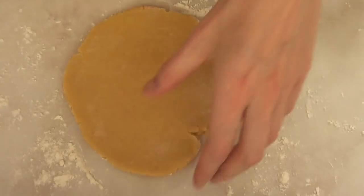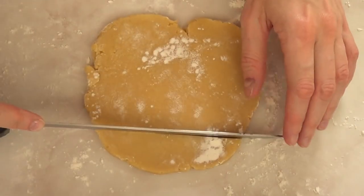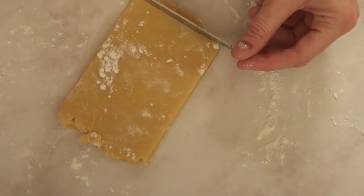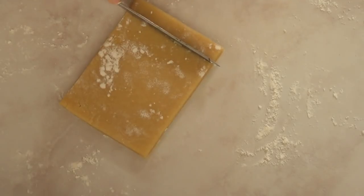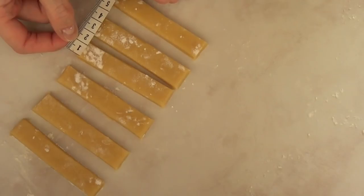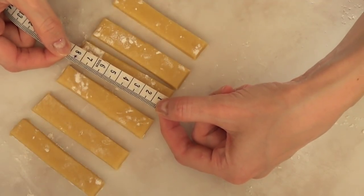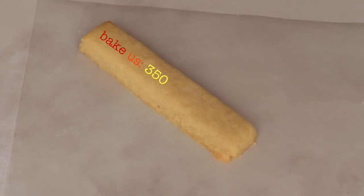Once I have done that, I'm just going to use a regular knife — nothing special — and cut a rectangle, then get a bunch of lines or sticks out of it. As a reference, I measured and got one and a half centimeters per seven and a half centimeters, but this part is optional — you can make them bigger or smaller.